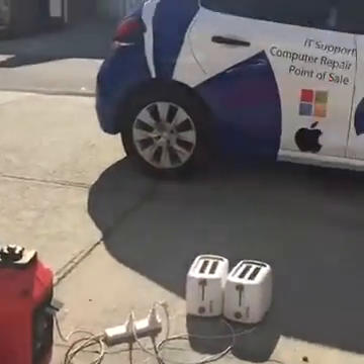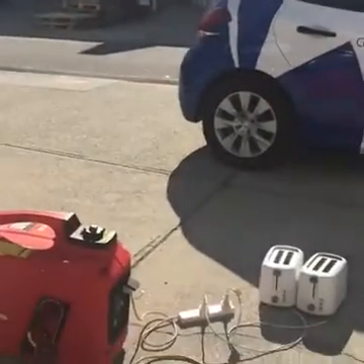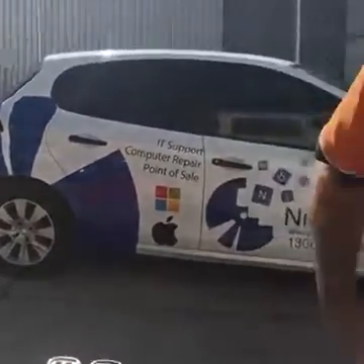The generator is on special at the moment — it's on our website for $899. If you use the discount code 'free shipping' you get free shipping anywhere in Australia, so you can get this generator for $899 delivered straight to your door. They are moving pretty quick; I think there's about 20 left at the moment. We will put the link in the comments so you can have a look at it on the website. Thanks very much — cheers!